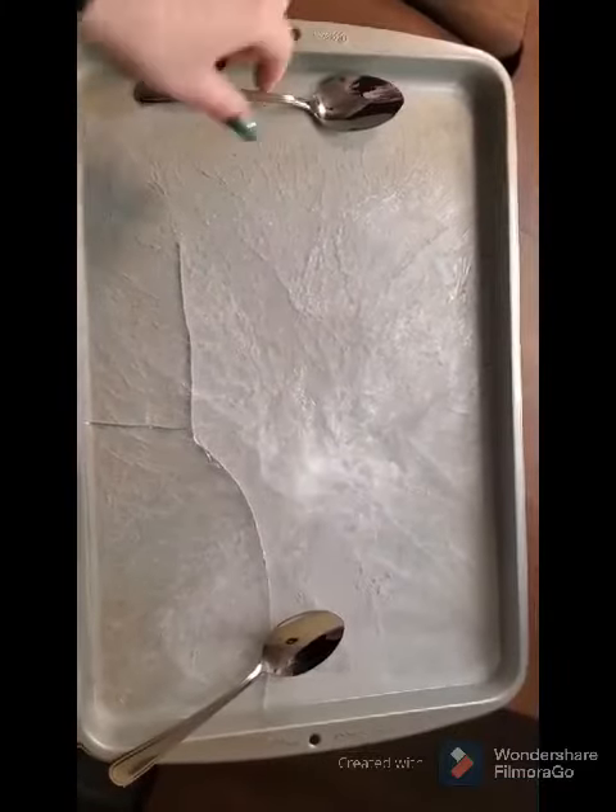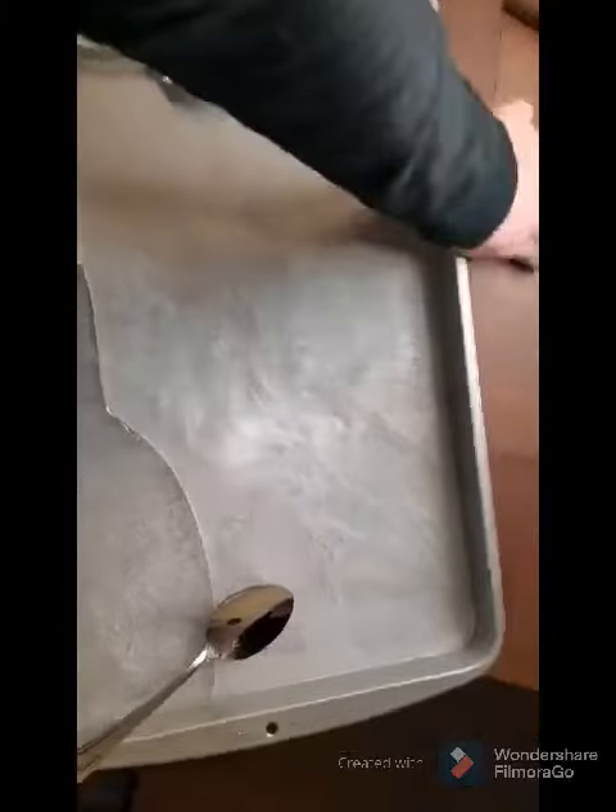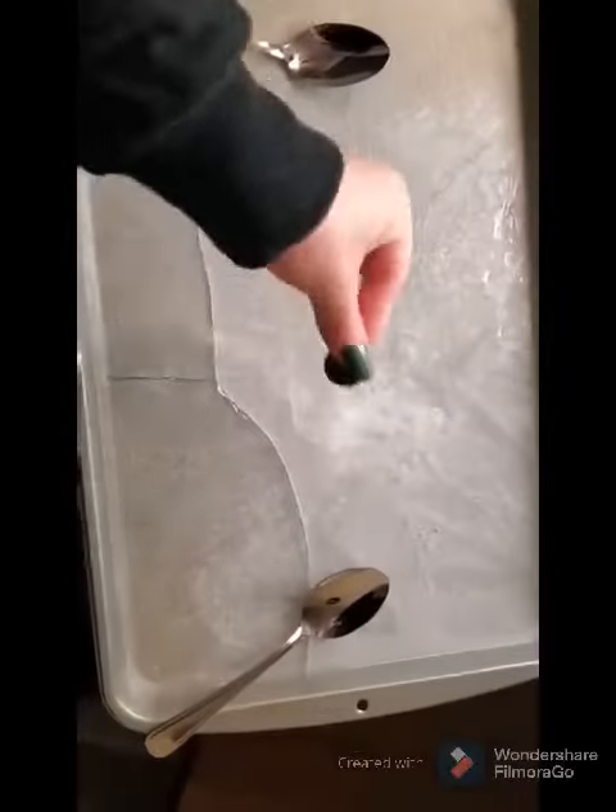For this activity, you give each player a spoon to use as the hockey stick, and then you use the coin as the puck.